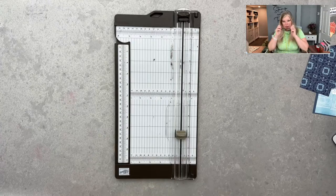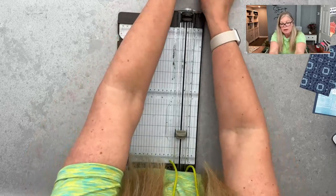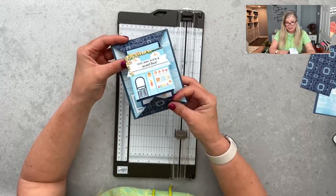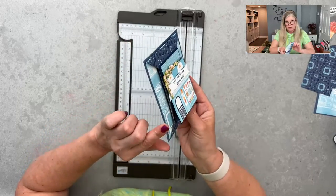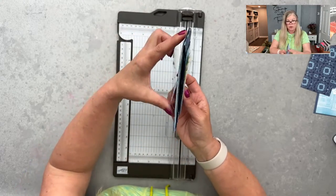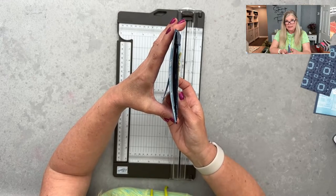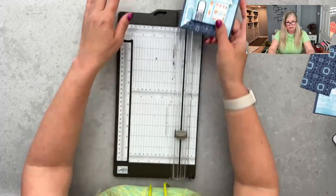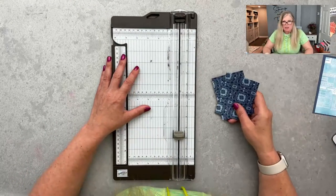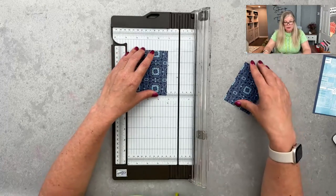Question: can the card stand for display? This is a flat fold, so this particular style doesn't have a stand. But if you would like it to be a freestanding card, all you need to do is put a full card base instead of just the postcard-style base, so you can make it freestanding if that's what you want. We can make adjustments for anything.